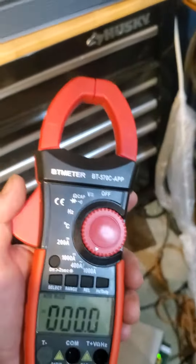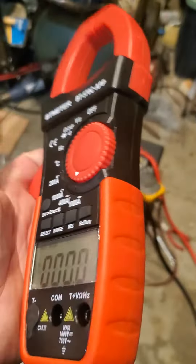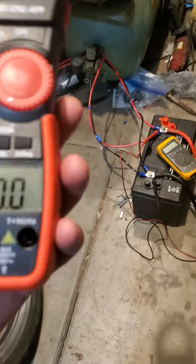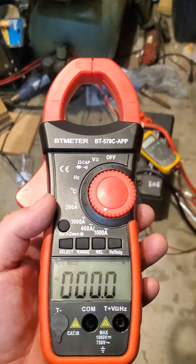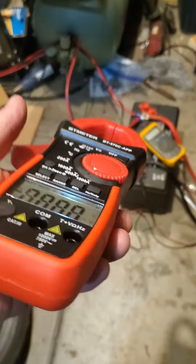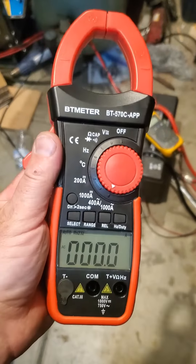This is just a quick review. These are $45 on Amazon — I'm not sponsored by them or anything. I would really like to take a look at some of their nicer meters, one of the ones that are actually true RMS. Anyway, $45 on Amazon — I don't know if it's worth it or not.